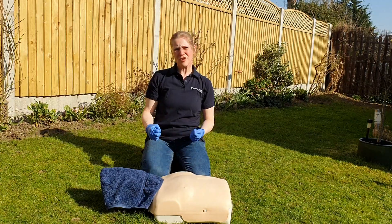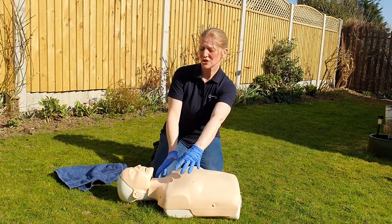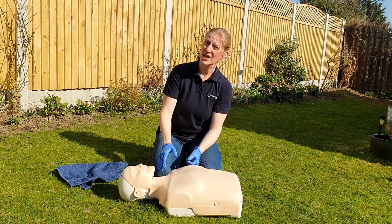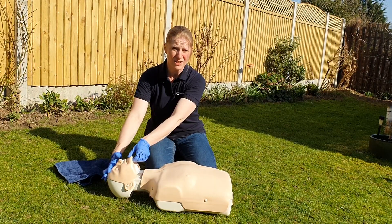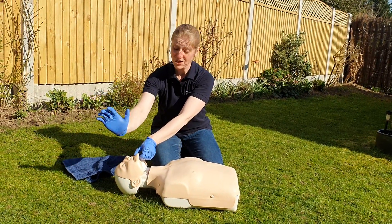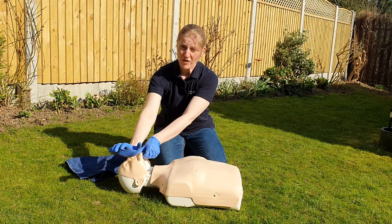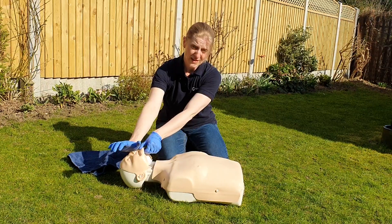For those who have done first aid before: the first major change is to make sure you're well away from the casualty's mouth when checking for response. When checking for breathing, do open the airway with a head tilt, chin lift — otherwise the tongue may be blocking the throat. Then check with bare flesh just above the glove over the casualty's mouth while watching the chest and abdomen for movement.